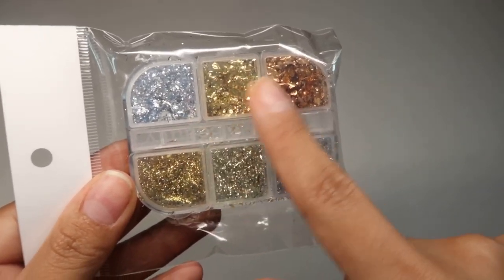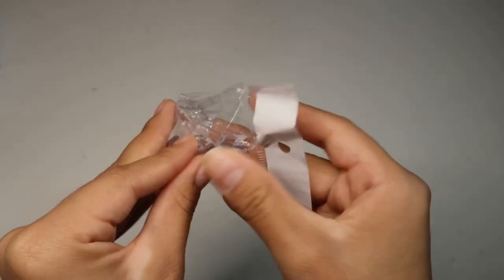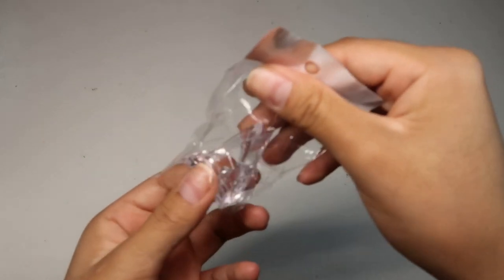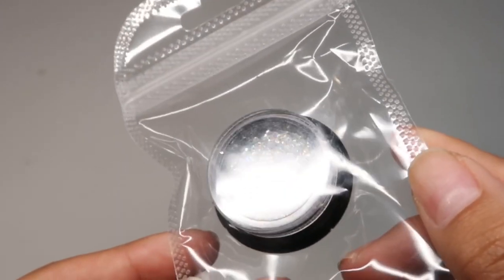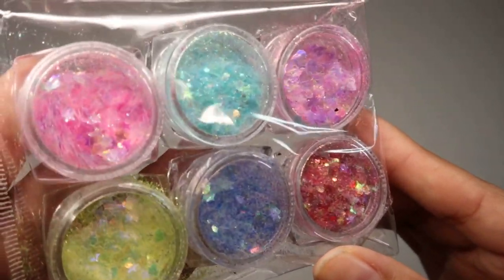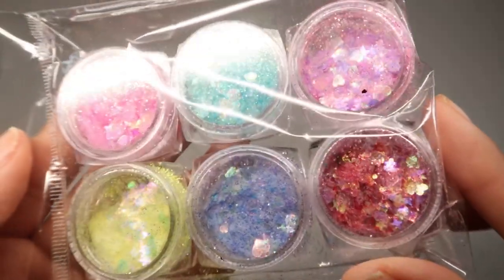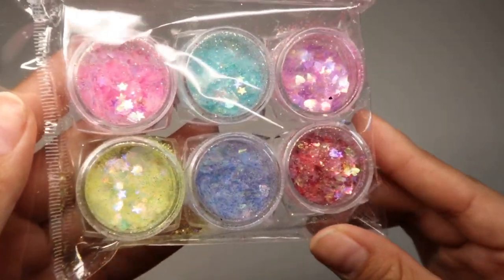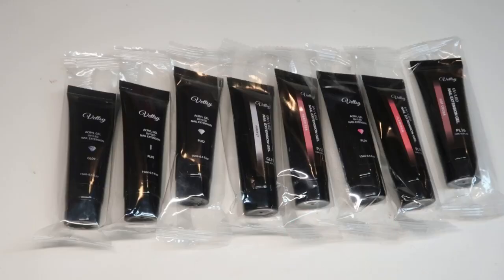Here we have a few Mylar pieces and some others at the bottom I actually don't know what they are, but it looks really pretty. Here we have this clip, which is great for when you're doing your polygel nails with dual forms — it helps keep the polygel and the form in place when curing. Here are some pixie beads, super pretty. And last we have a six-pack of chunky and fine glitters. These did come open and a lot of the glitter spilled everywhere, mainly the fine glitter. Here are the eight polygel colors — 15 milliliters each.